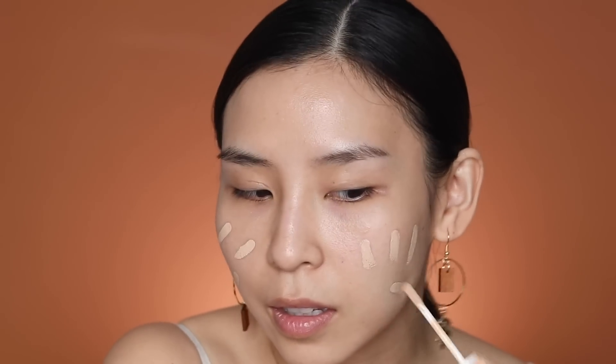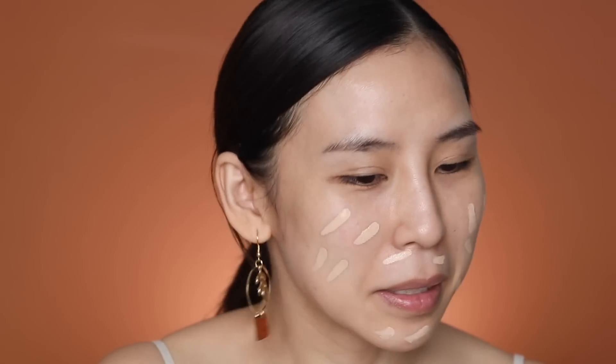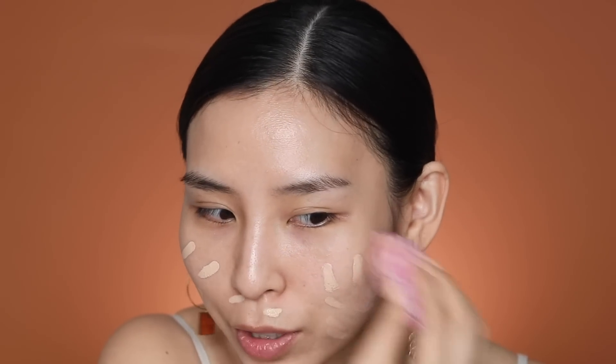I have this huge pimple on the side of my face — it's really swollen and it hurts. Thankfully we're using concealer today, so that's gonna be covered up in no time. I'm just going to apply shade 190 everywhere. I have a feeling I'm going to end up looking a little bit cakey since I'm using concealers all over — it might be a little thick.